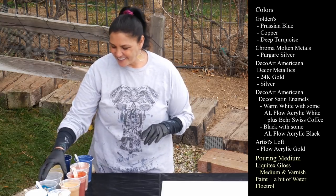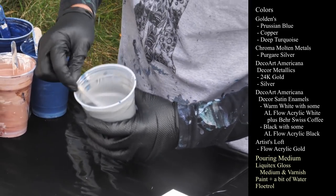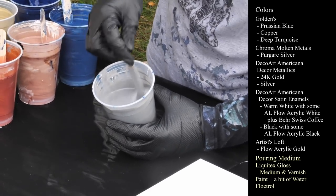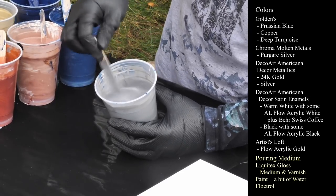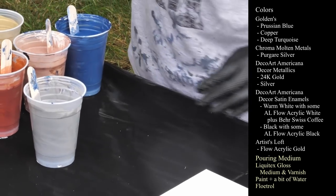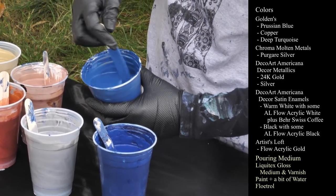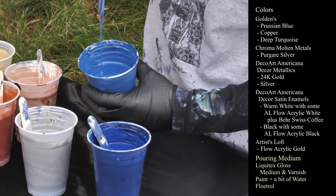Next color: this one is Chroma Molten Metals Purgare Silver — P-U-R-G-A-R-E. I'm not exactly sure how you pronounce that. It's a cool color, a nice silver, not super light, but I like it. And I have mixed that one with the Prussian Blue to get this color — so this is the metallic blue, let's call it metallic Prussian.